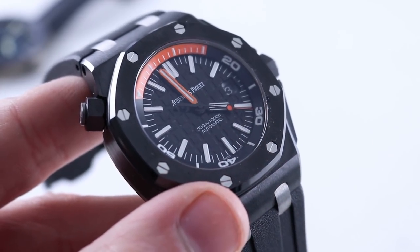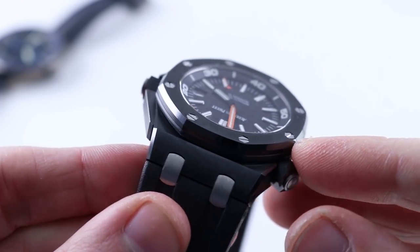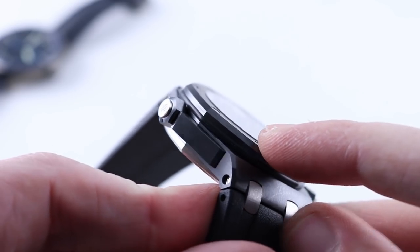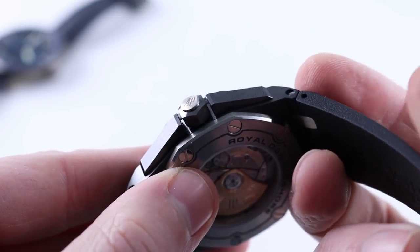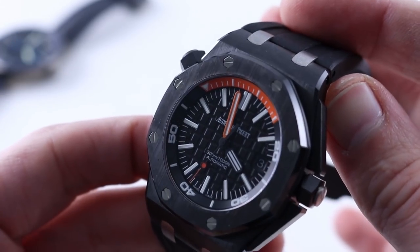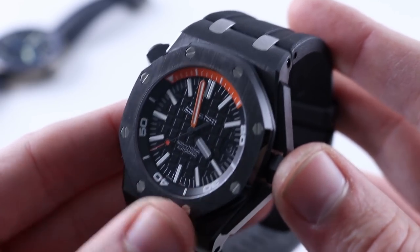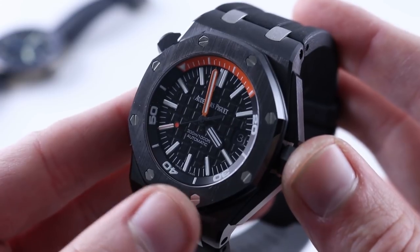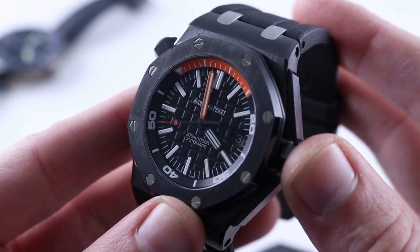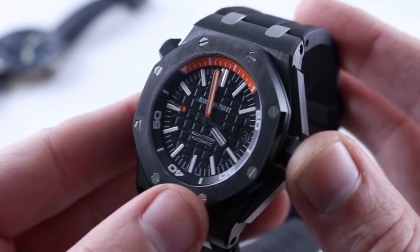In terms of case finish — and we discussed it briefly — this is finished with the same artisanal attention to detail and excruciating energies and experience dedicated to any conventional Royal Oak or Offshore. The Blancpain looks as though it could have been machine finished. This watch also features a five-year warranty from Audemars Piguet. If you can still purchase one new, you're going to get a five-year warranty. Blancpain gives only two, extendable to three if you purchase from a boutique. Advantage AP.